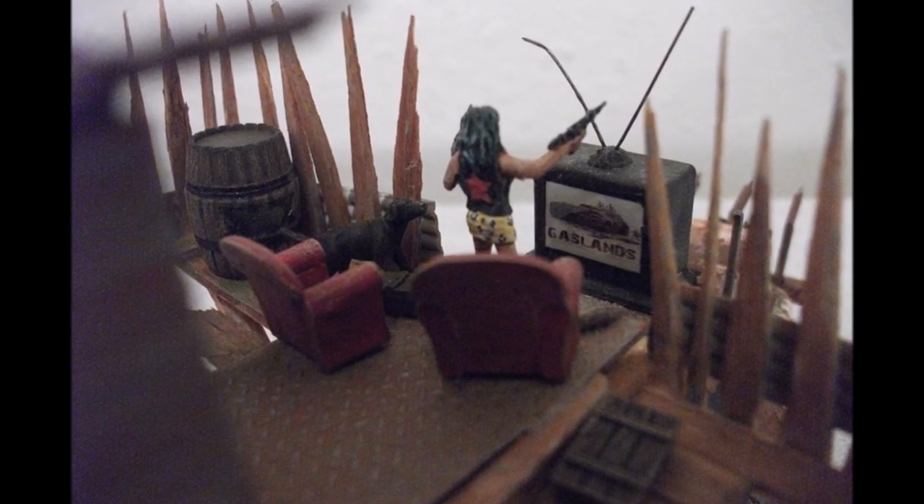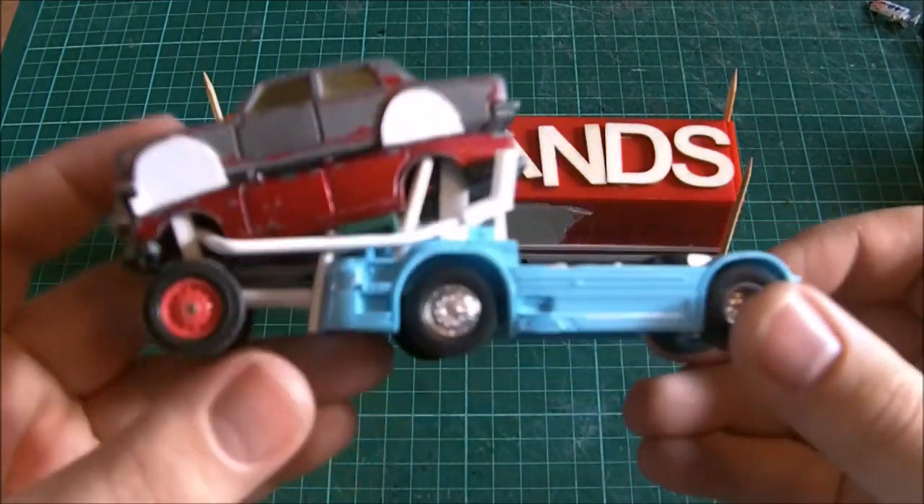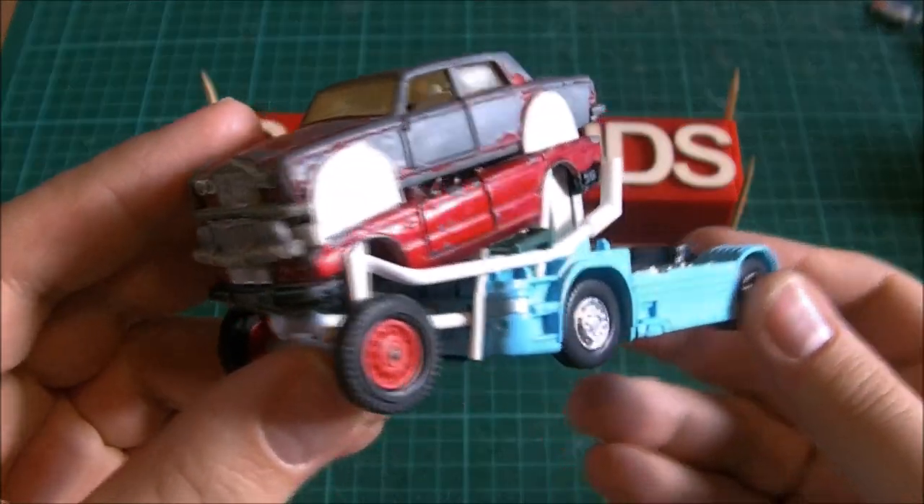Welcome to part 3 of the race rig build. So, what have I done since the last video?